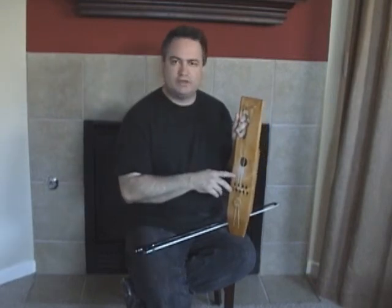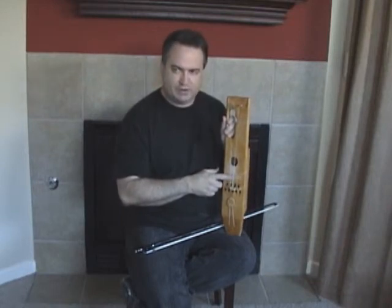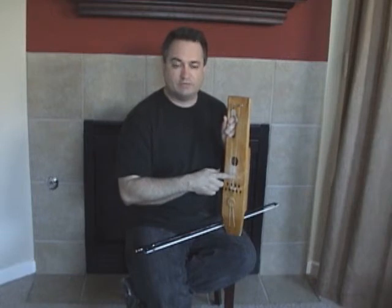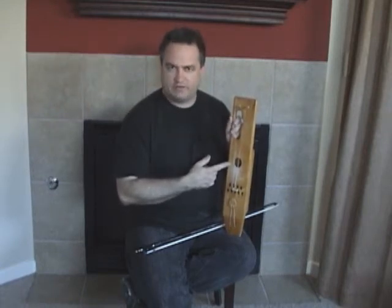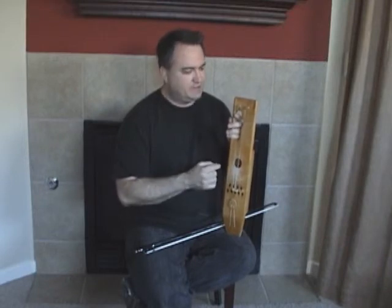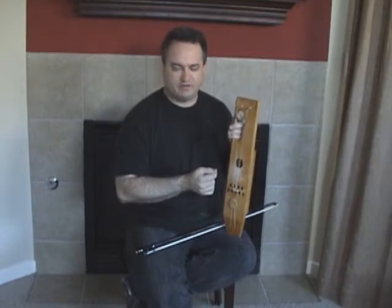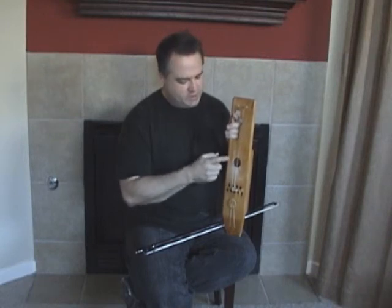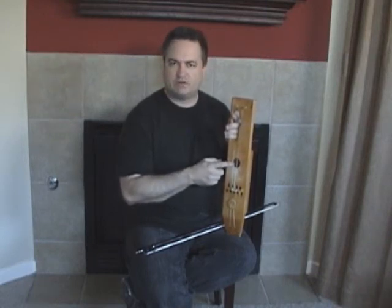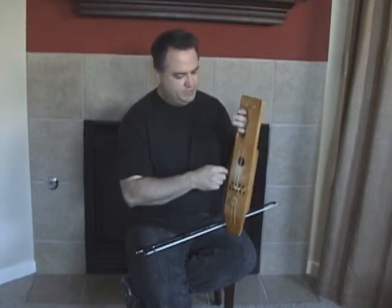The traditional strings should be horsehair. In my case, I read an article somewhere — I apologize to the writer of that article — where actually a fishing line can be used instead. So I found the thinnest fishing line I could find. It was 0.14 millimeters in thickness. I have 30 of them twisted together on this string, and then 25 of them twisted together on this string. So once again, you have a note here and then a fourth above that note, and then you simply play it by fingering the notes with the back of your hand.